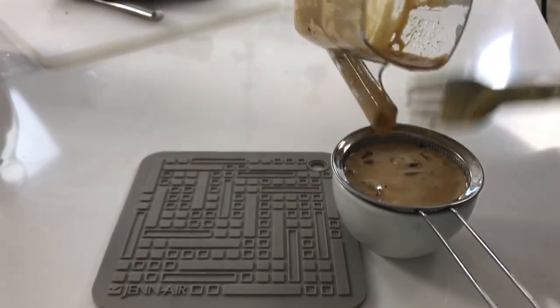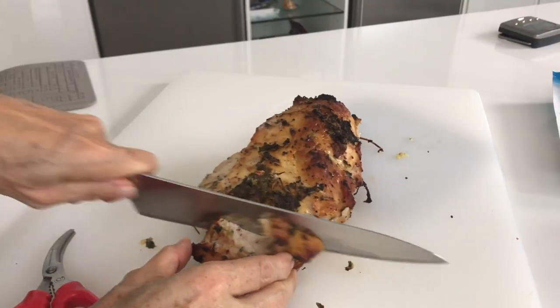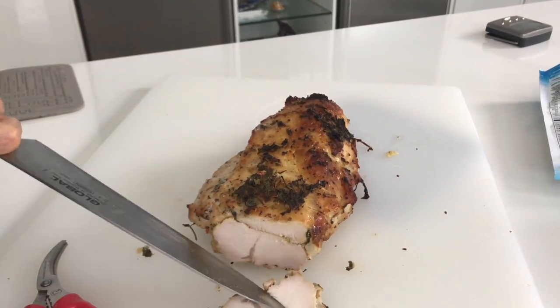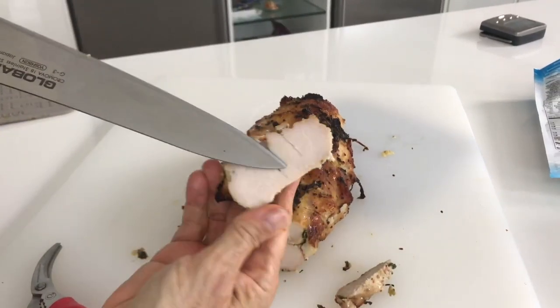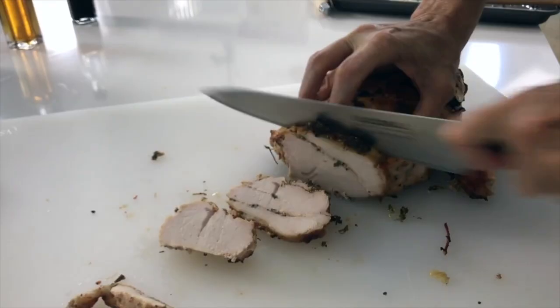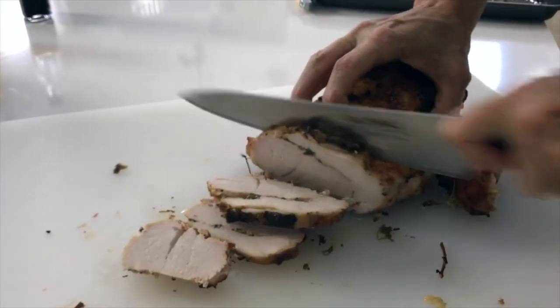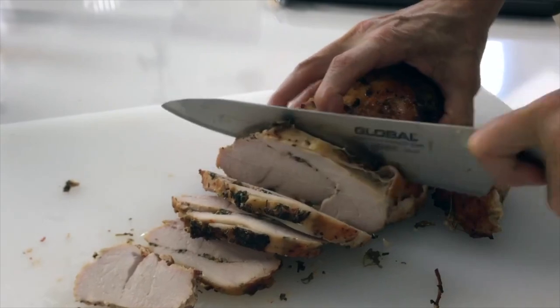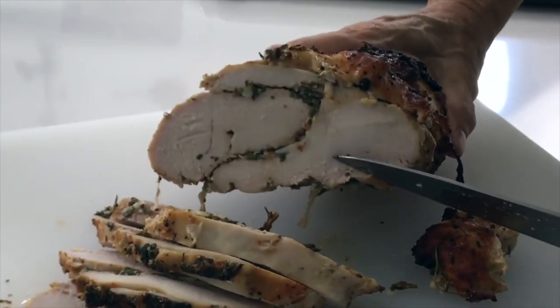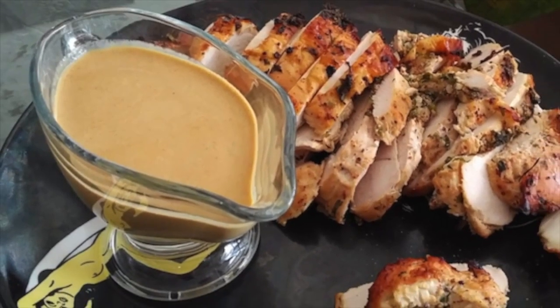We've given our breast some time to rest. We need to leave it covered with foil for about 10 minutes. Look at the moisture of this breast — it's amazing. Delicious. Chef Pachi. Delicious food. Enjoy.